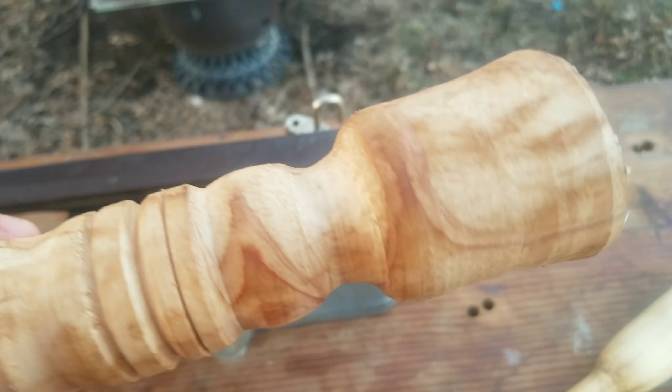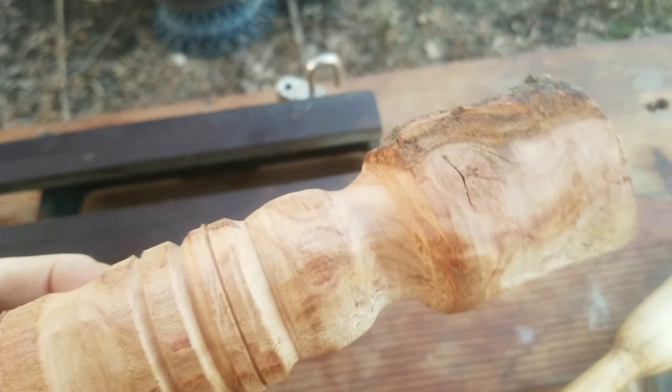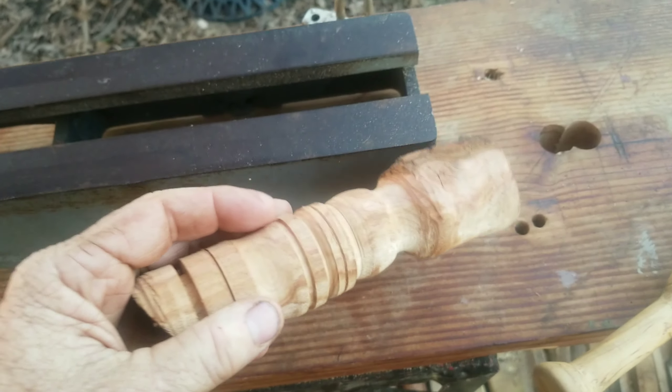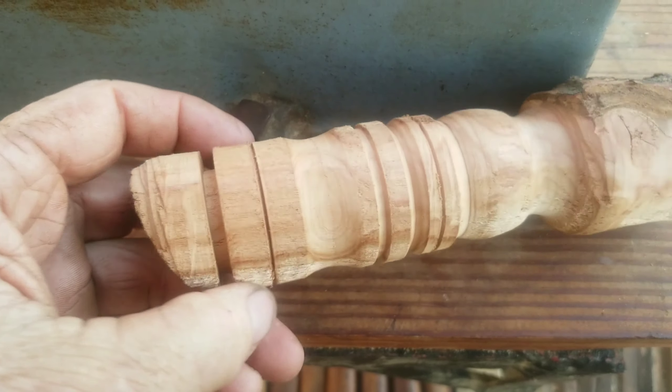This here isn't really anything — just a piece of ornamental cherry from the neighbor's yard that they cut down, a little scrap piece of wood I put on it just to see what some of the different chisels would do.